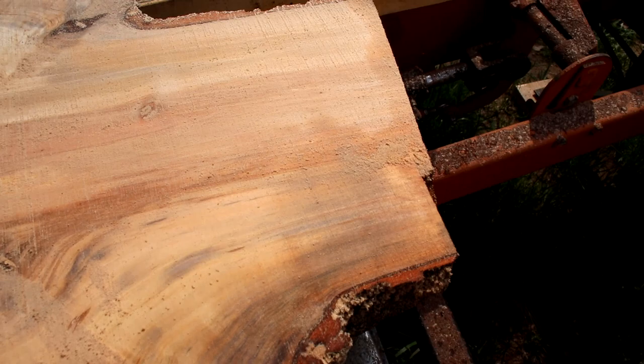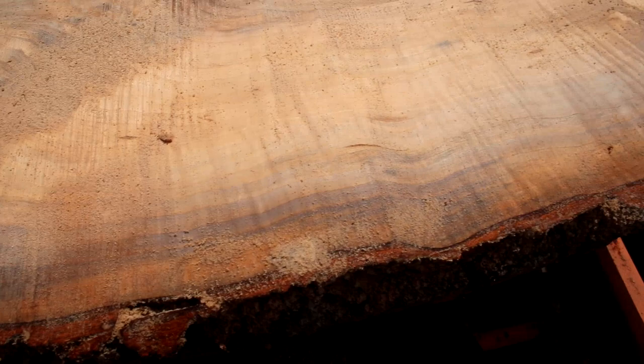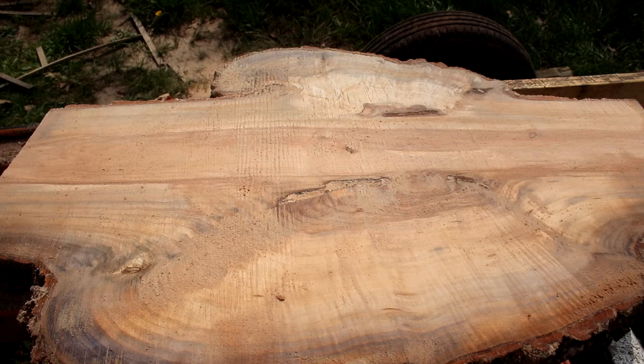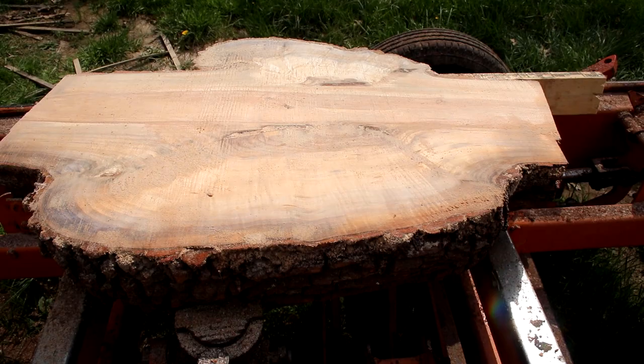Did you guess correctly looking at this? The maple burl is what we have. Sometimes it's hard to tell when you're just looking at the outside of a burl what kind of tree it is. See that beautiful figure in there? See all that nice ribbon? Some people call it fiddleback figured maple. All I have left to do is cut it into three-inch thick sections for bowl turning, so we're going to go ahead and do that and finish up this project.